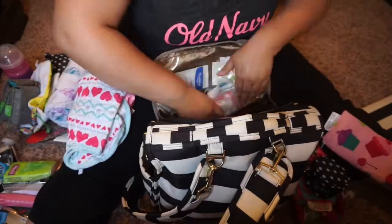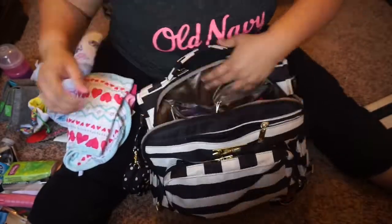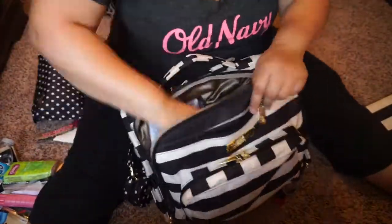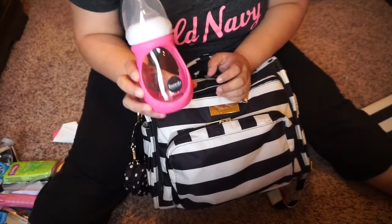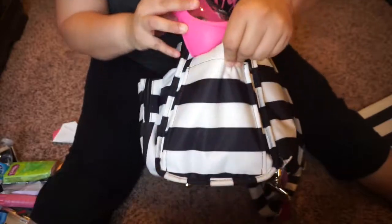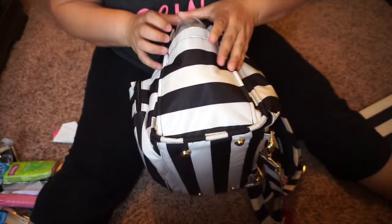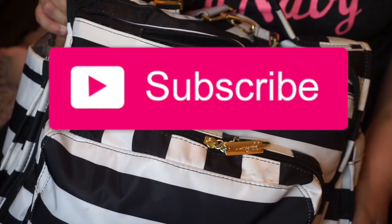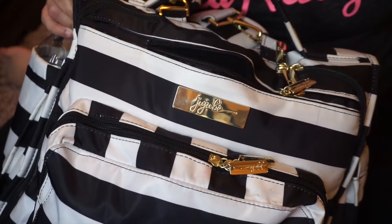I'm going to go ahead and pack it back up. I also forgot to mention that I usually bring a bottle. This is the Juvie Boo bottle — I will just stick it on the side, it does fit. The glass ones are kind of hard to put in just because of the silicone, so if I'm in a hurry I just throw it in the bag, but it does fit there on the side. I hope you guys enjoyed and thank you for watching. If you're not subscribed, please hit that subscribe button — I would like you to join our family. Thanks for watching and we'll see you guys later. Bye!